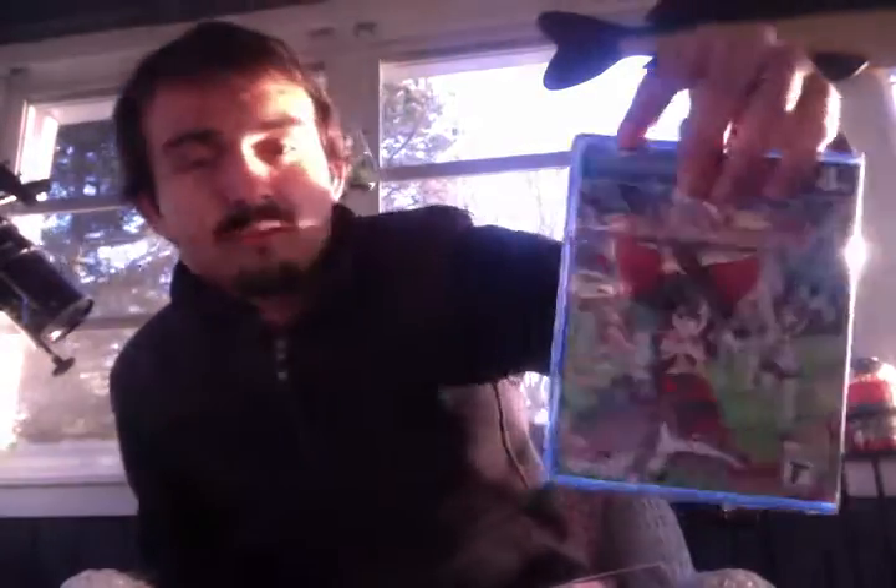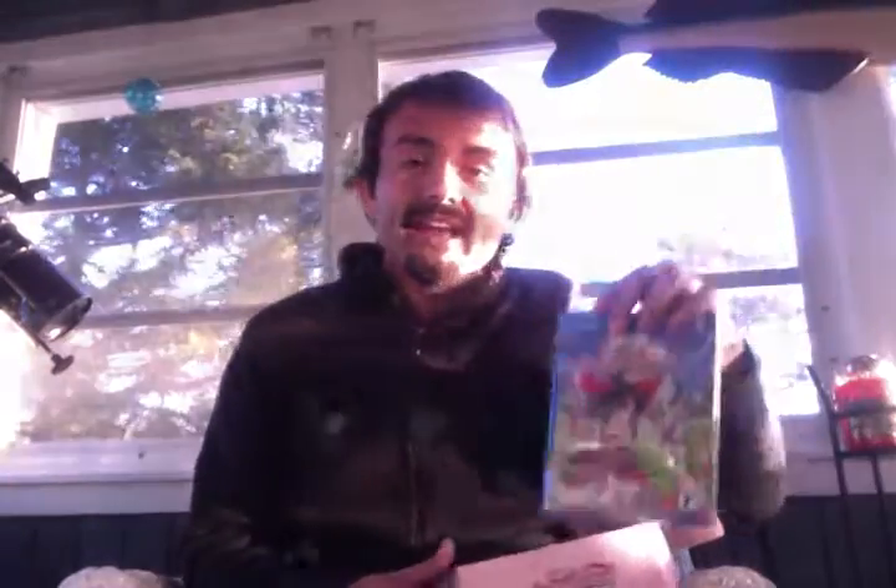Of course we have the game, Touhou Genso Wanderer. I love the cutesy style of this game. NIS again — like I said, I'm a big fan of NIS right now, guys. I'm probably NIS's number one supporter at this time.